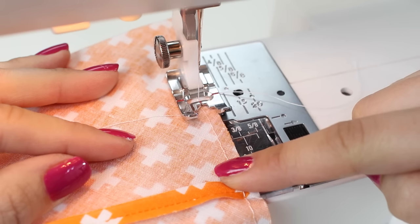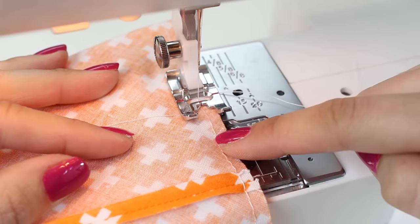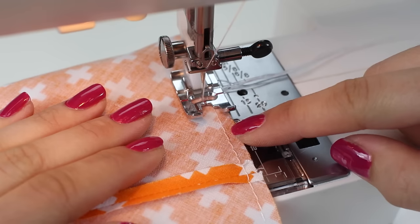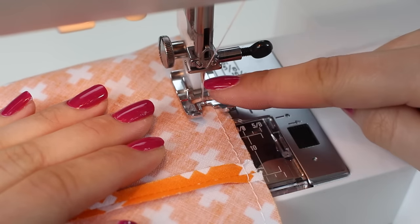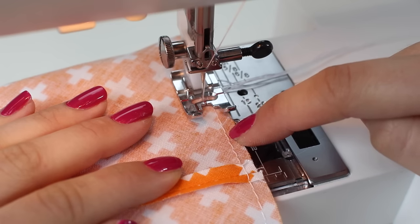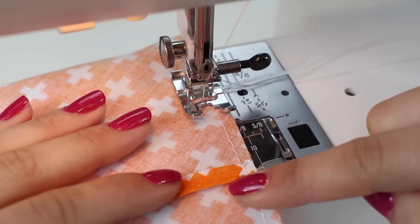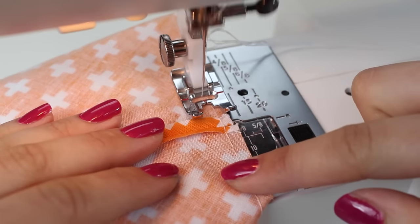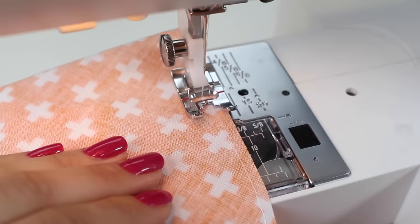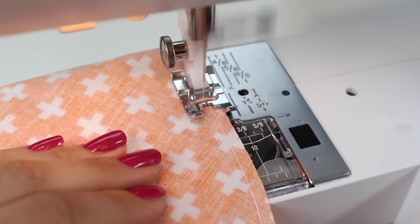To create an even gather, you always need to sew more than one row of these stitches. Take the fabric out and put it back in the sewing machine. You can see the first row of stitching — now sew a second row to the inside of the previous stitch by about one-eighth of an inch — 3mm — again at 4mm stitch length without backstitching, all the way around. Be careful not to sew over the long threads left from the first row of stitching.